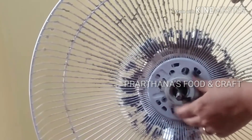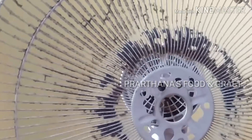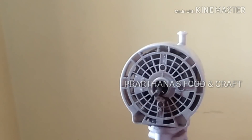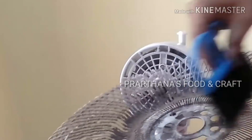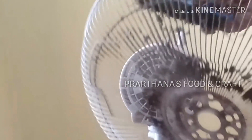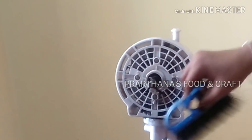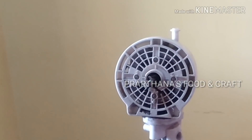We will use the grill — we have to clean it, then we will put it back. Use a brush to clean it. Now we wipe the brush. Now we have to wash it again.